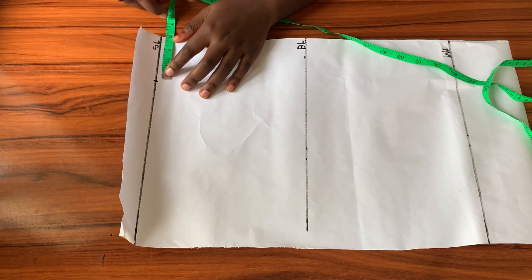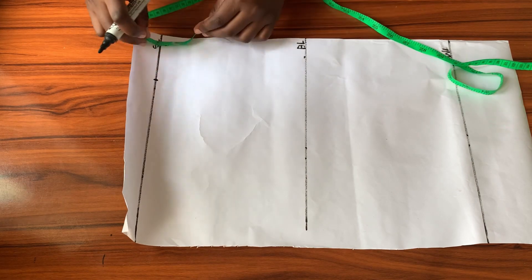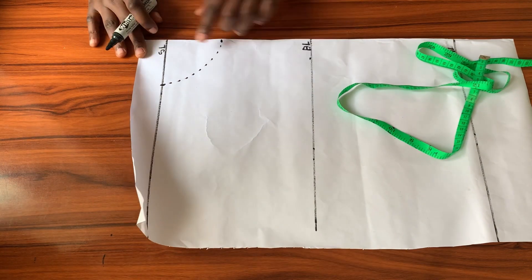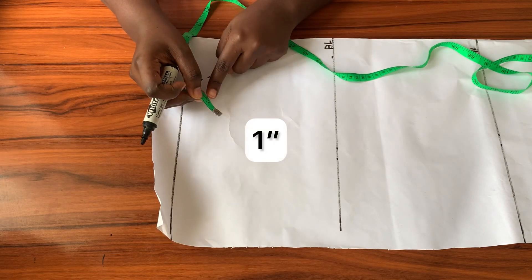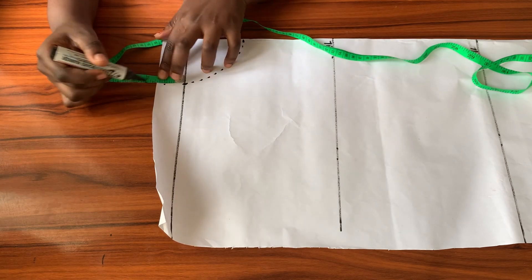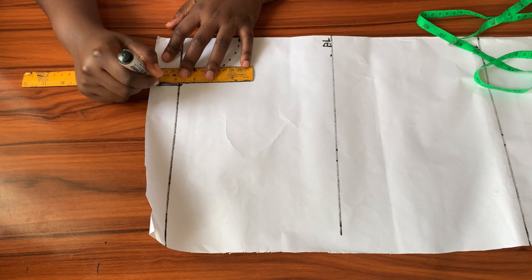Now that I have my three lines, it's time to work on the front neckline. The neck width is 3 inches, just like the back, and for the neck depth I'll come down 3 inches along the center front from the shoulder line, then connect the two points. From this point I'll go up by one inch — remember for the back we went up by half an inch, but for the front it's one inch.